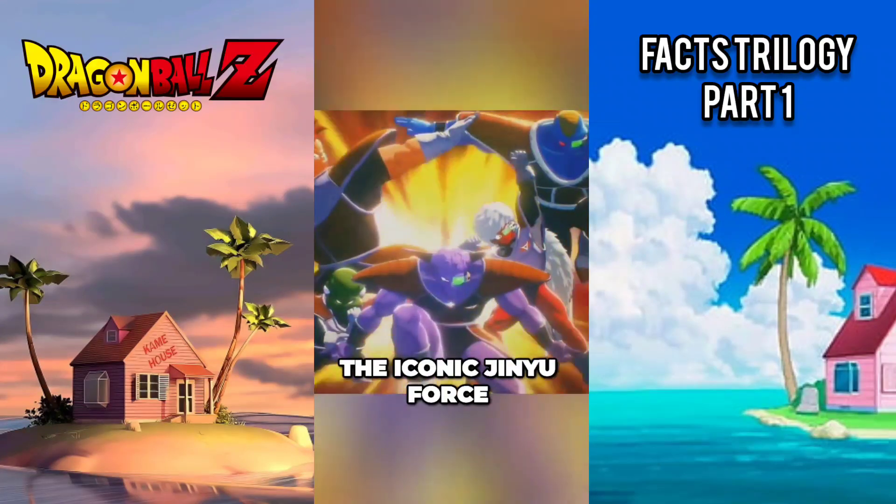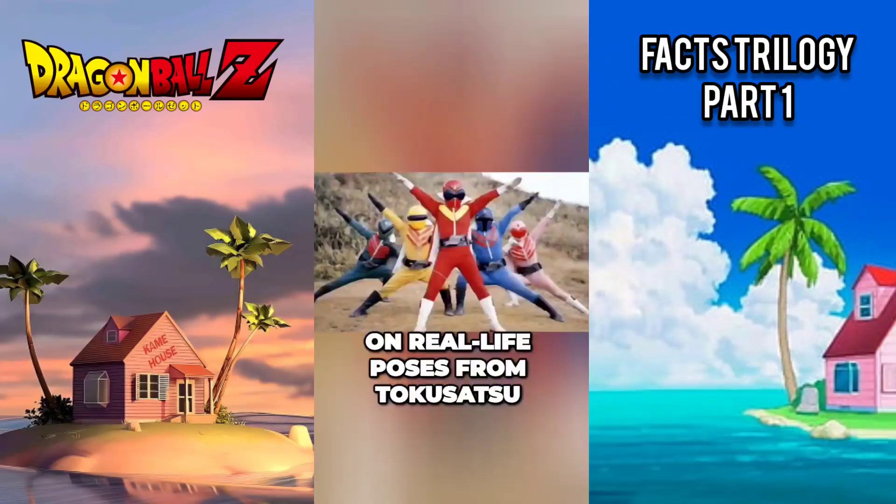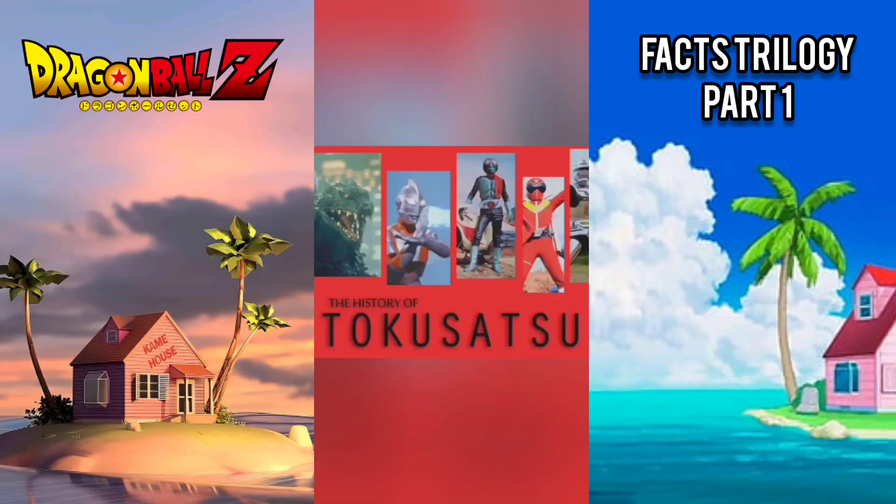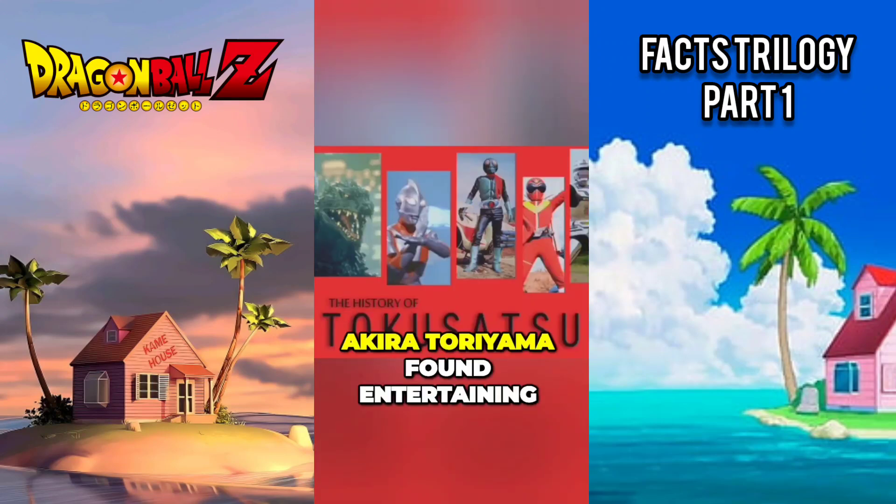The iconic Ginyu Force poses were based on real-life poses from Tokusatsu, Japanese live-action superhero shows that Akira Toriyama found entertaining.